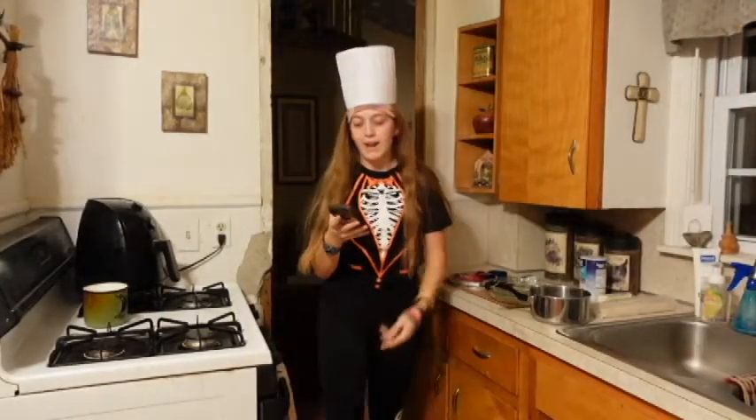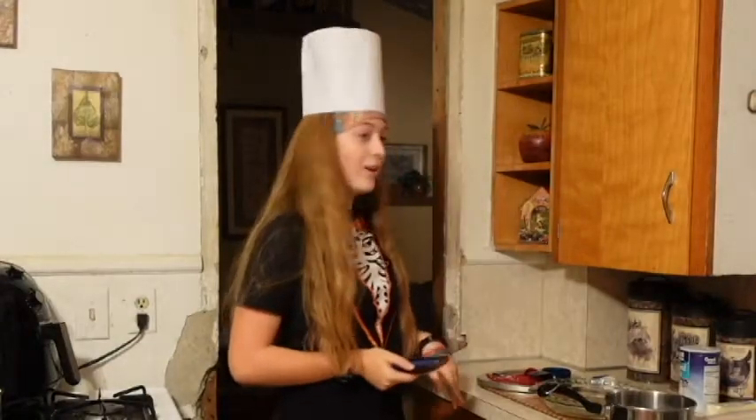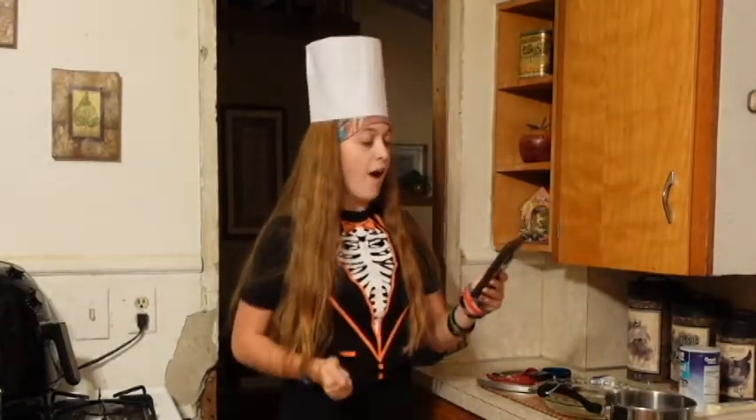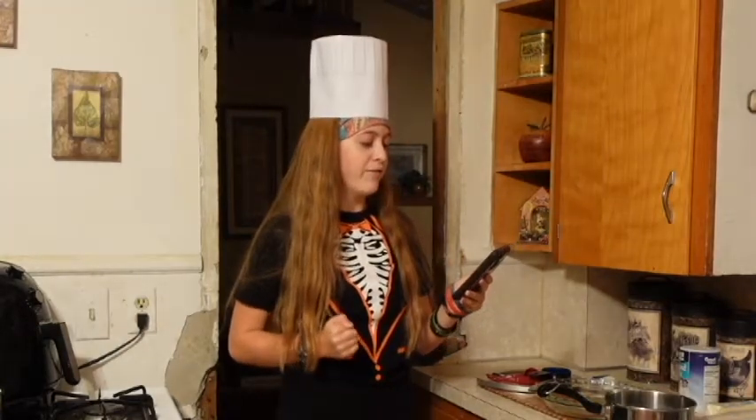It proceeded to give us a pie recipe, so I decided that'd be a fun fall-related video idea. Fantastic chef hat. I have the recipe on my phone so I'm going to have to pull that up. We have all the ingredients already out — I just have to measure them. First, I have to preheat the oven to 425 degrees Fahrenheit.